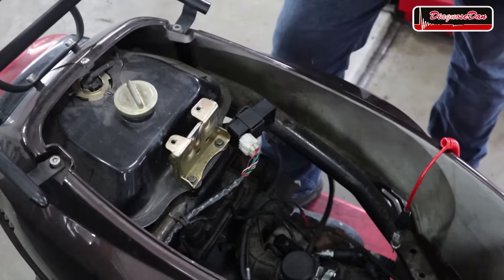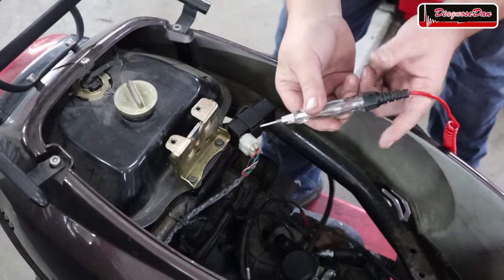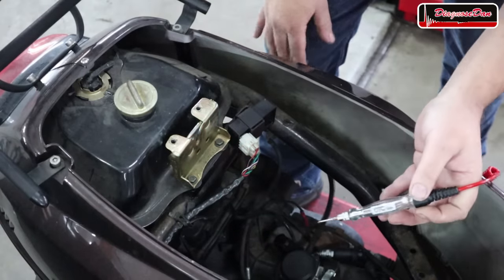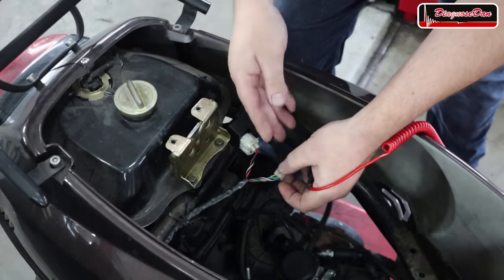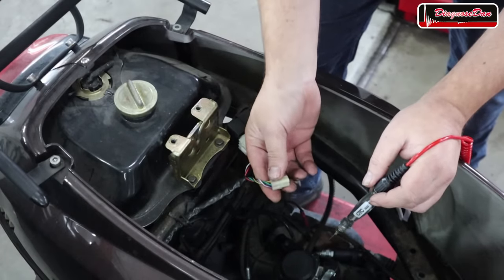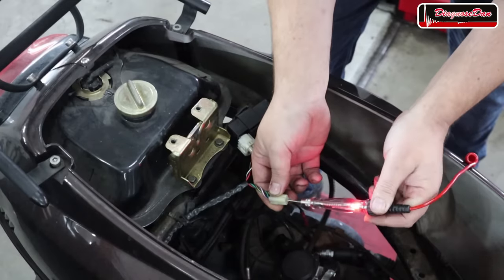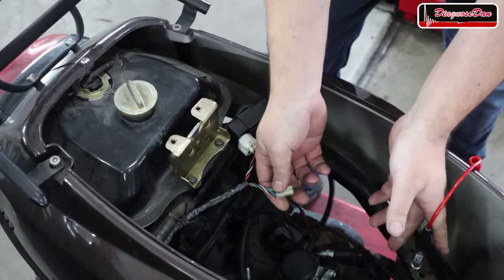In the next step, let's check the power and ground going to our CDI box. Checking the ground is easy — again using a test light with one side hooked to battery positive. Looking at the diagram, the green wire is our ground. If your wire coloring is different, just stick to the pin numbers. Let's check that ground — the test light lights up, so there's nothing wrong with the ground going to our CDI unit.